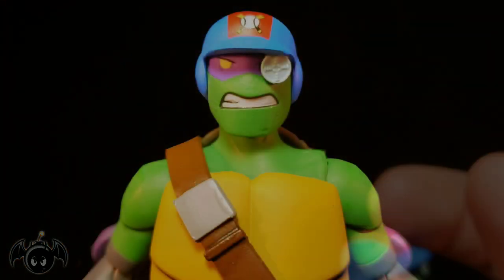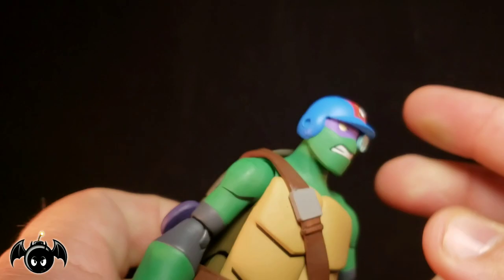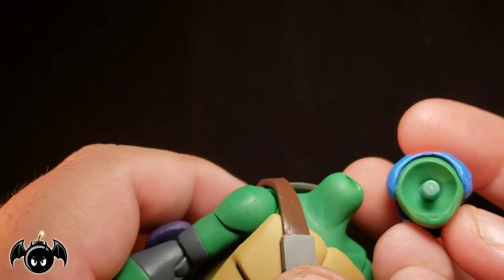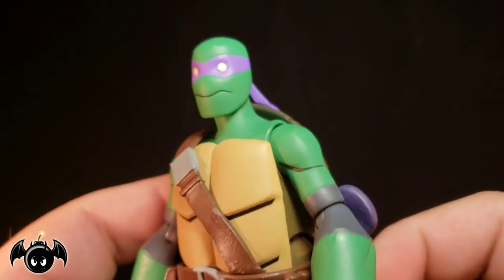We also get an interchangeable head. So we get the standard head, but we also get this alternate head which has a baseball batting helmet with a cross bats logo on top, a red stripe going down, and a more gritting, angrier Donatello expression. I think that's so much fun. It's a simple ball peg swap — take it off and pop the other head on. That works really cool. Just watch out because the peg came straight off on mine, so be very careful about that.